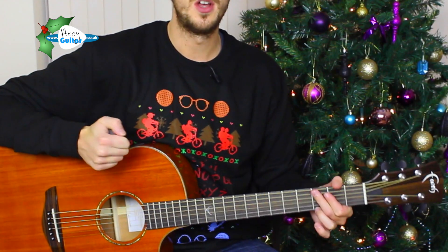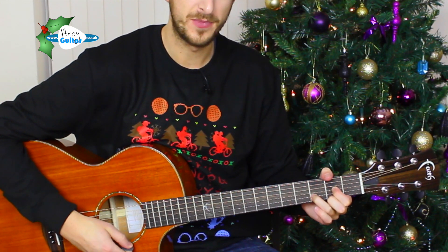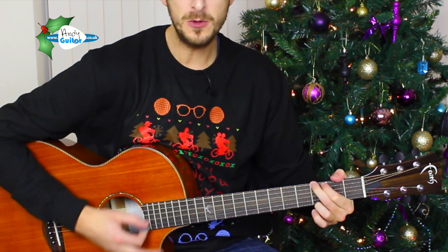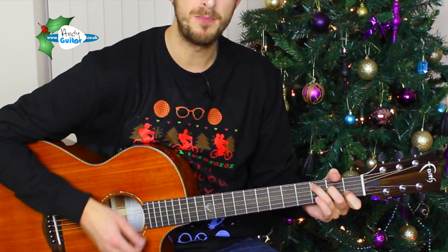Chorus one more time. Good tidings we bring, to you and your kin. We wish you a Merry Christmas and a Happy New Year.